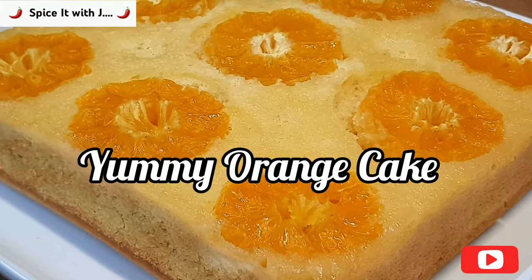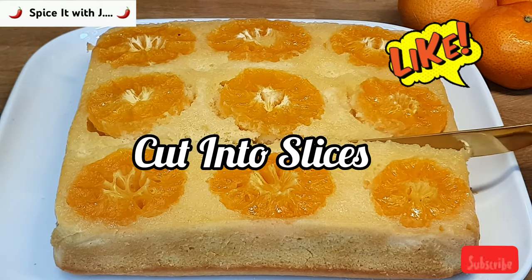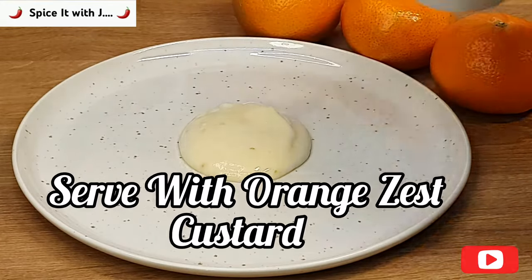Our yummy orange cake looks lovely and is delicious in taste. Please cut it into square pieces. You can serve the cake the way you like, but I always enjoy my orange cake with orange zest custard.